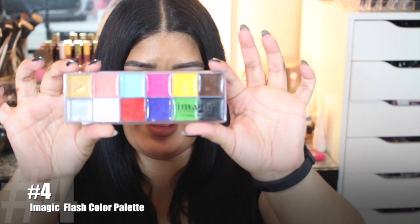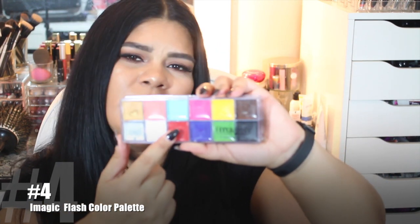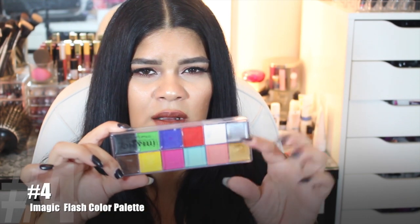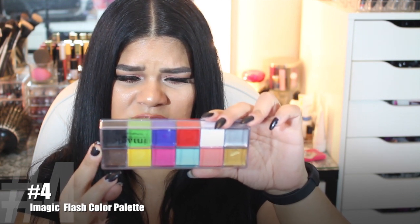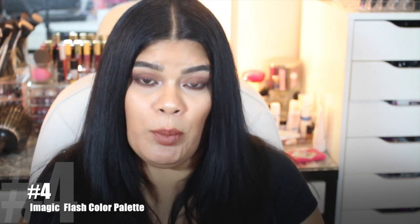Item number four is this iMagic flash palette. You might think this looks quite familiar because it looks exactly like the Makeup Forever flash palette. It has 12 colors, and I believe they are exactly the same 12 colors that Makeup Forever has. I'm not sure if the product amounts are the same since I don't own the Makeup Forever palette — this one is 70 grams, or 2.46 ounces. The Makeup Forever one is probably around a hundred dollars, so it's quite pricey.